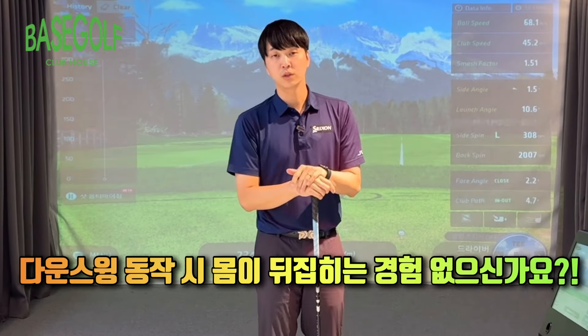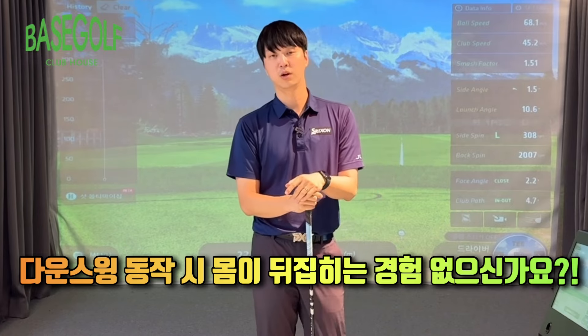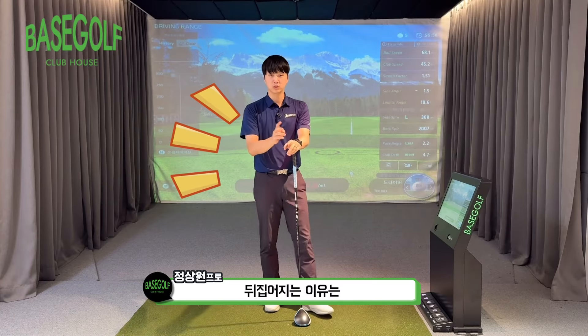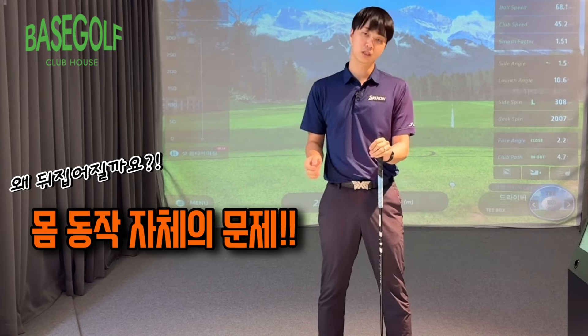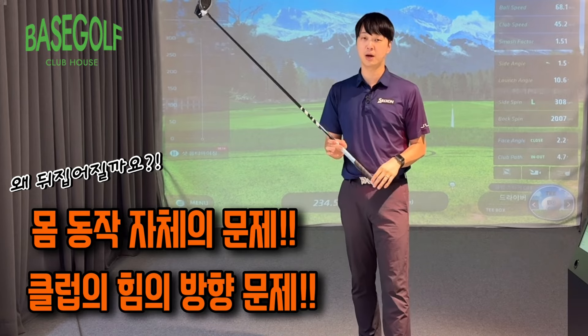I'm going to discuss the downswing process and what goes wrong when it breaks down. First, there's the problem with body position when it's off, and second, there's the problem of the club movement when it's misaligned.